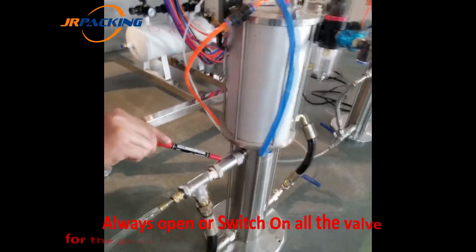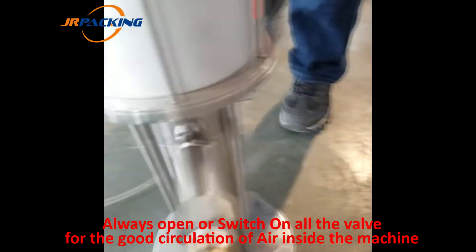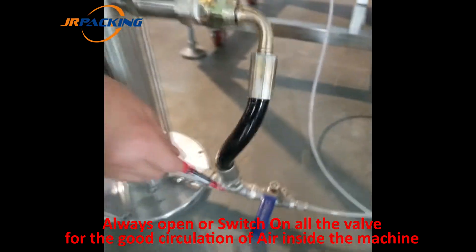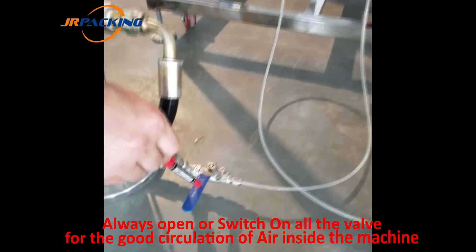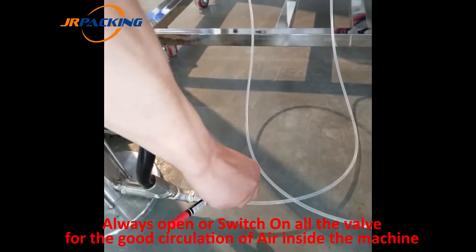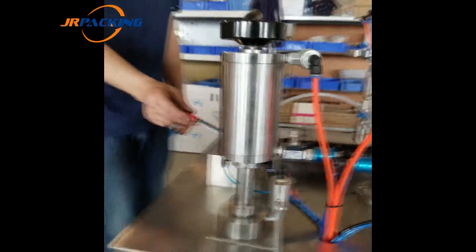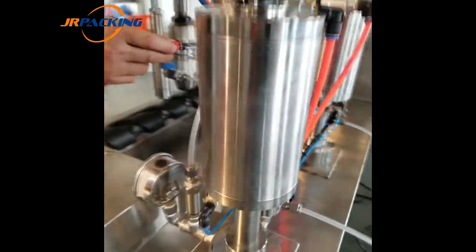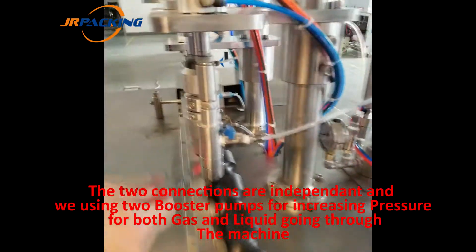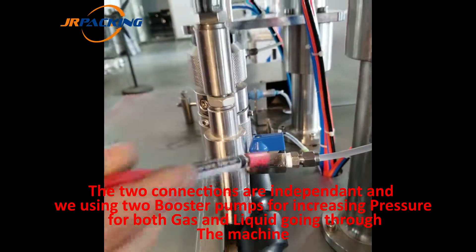The freon cylinder is going to be connected to the booster pump. Going out from here, this valve is closed and this one is open. It's going through this freon gas cylinder. From the freon cylinder it goes out to the gas head. This valve is closed and this one is open.